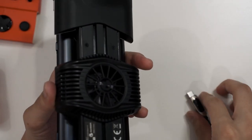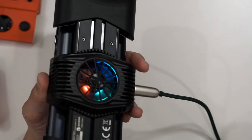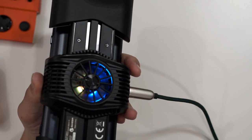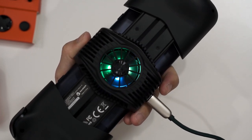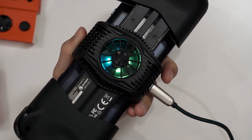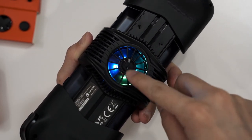There's also RGB lighting on the controller. However, it's not customizable because the GameSir app doesn't work with this configuration.